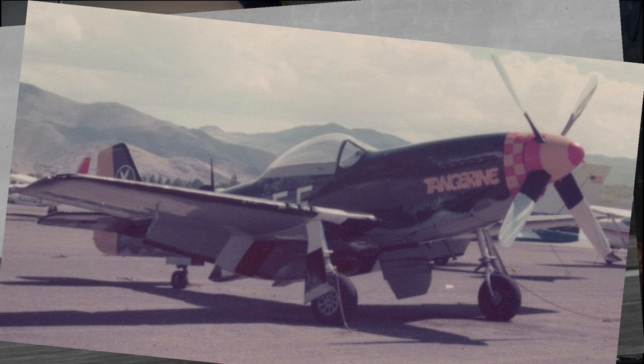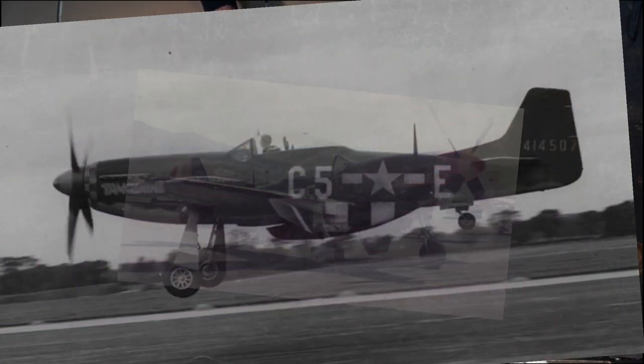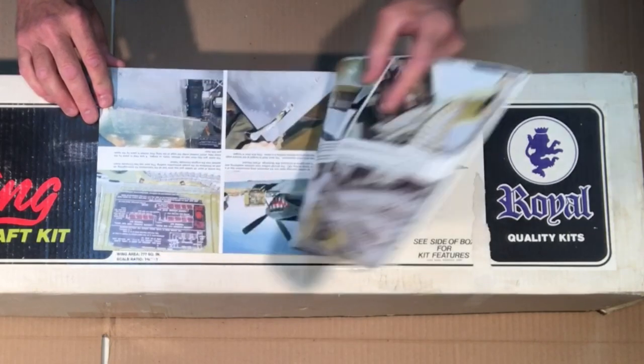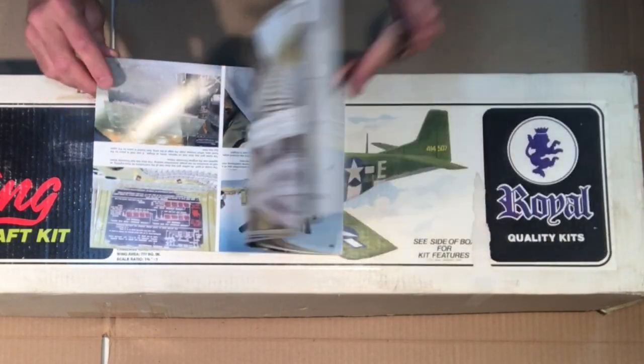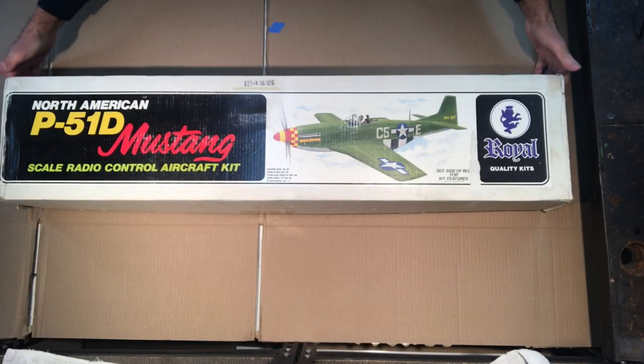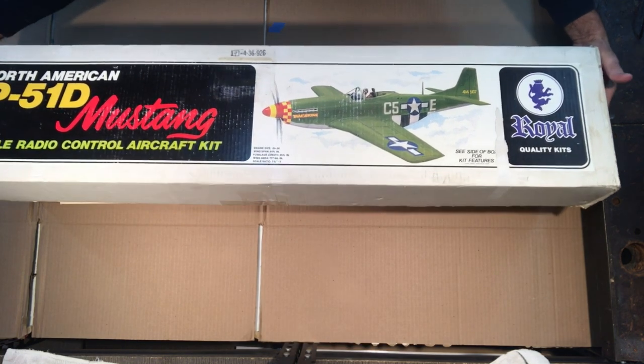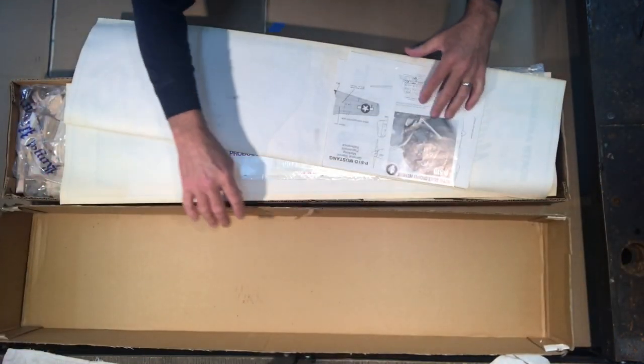I'll be using this for reference. I don't know if I'm going to do a highly detailed scale model — I know I won't — but I may add some features to kick up its scale appearance a little bit.